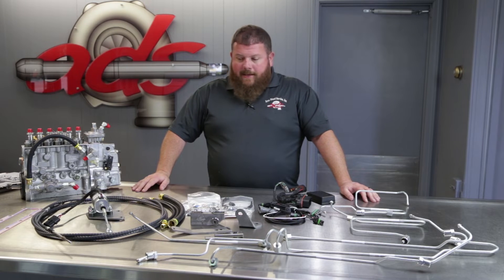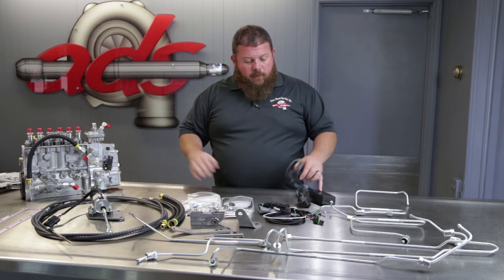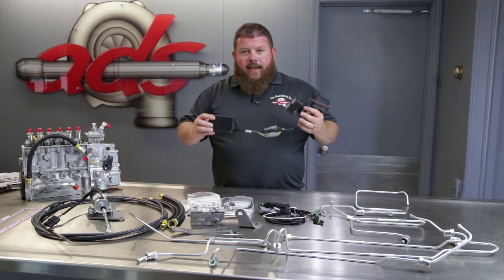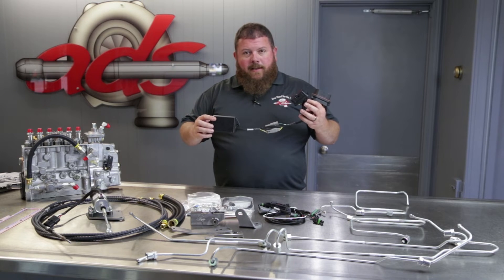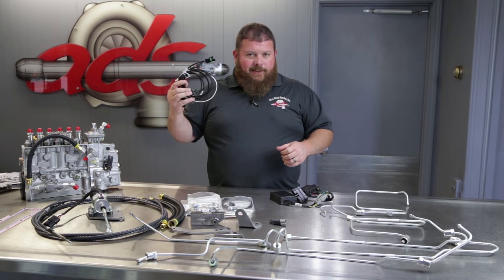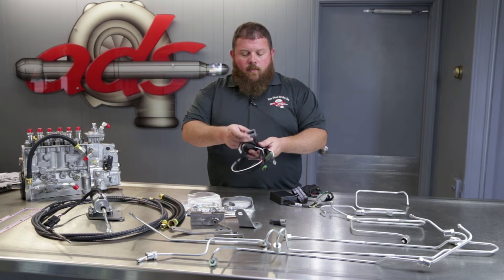The next biggest component — because these machines were originally governed by the engine control module and now we're going to a mechanically governed pump — is electronics. This is what we call the CAN bus monitor. This device plugs into the pillar in your machine and will prevent buzzers, dingers, codes, and warnings from coming up when you remove the electronic pump from your engine. This is an important component. We also include the harnesses for powering the solenoid and the other electronics included with the pump. No butt connectors, no wire ties and wire nuts — everything clicks together. We use OEM-style weather-type connectors.